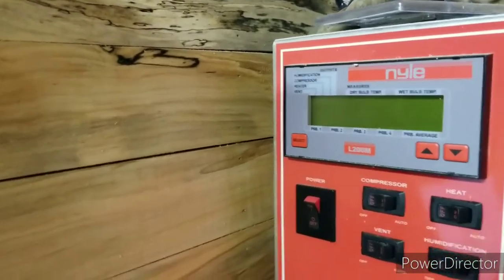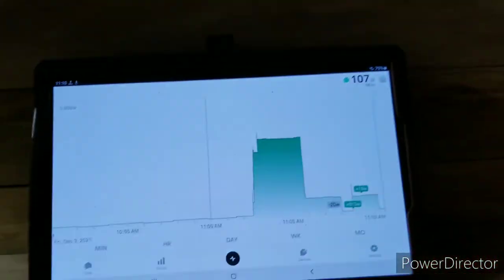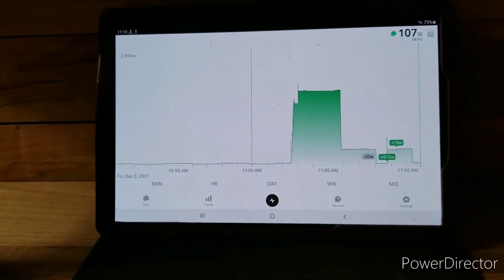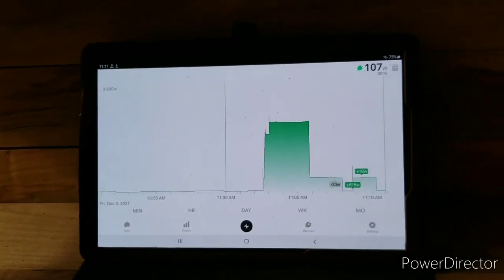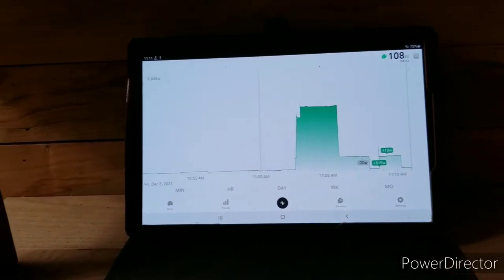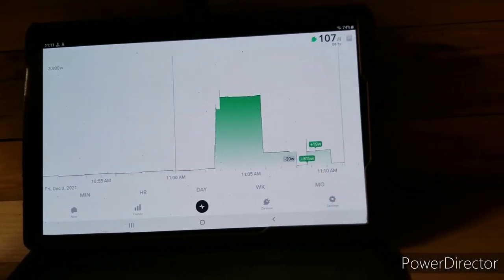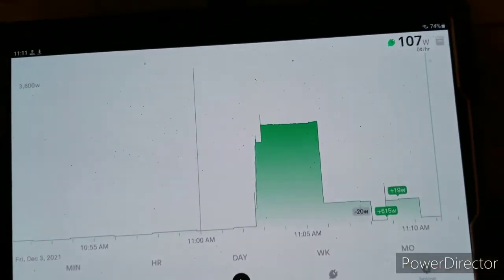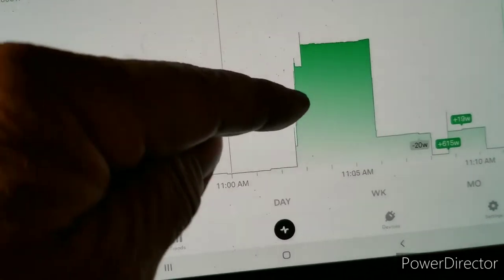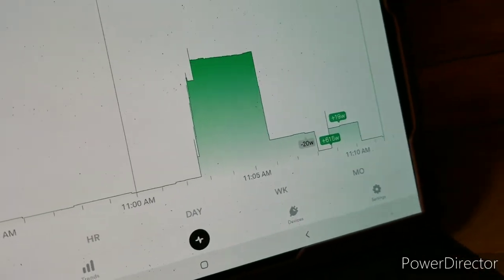After I got my memory refreshed, I remembered how simple this was. But one other thing I wanted to show you was energy usage. What I have here is the screen of the Sense Energy Monitor, connected to the breaker box in my barn which feeds the sub-panel in here. With the lights and stuff running in the barn, I'm using 107 watts. When I had those fans on earlier, that's what you're seeing in the graph.